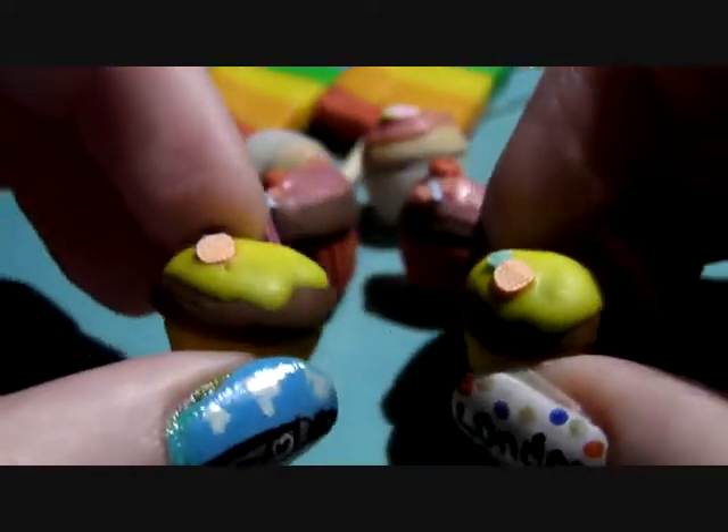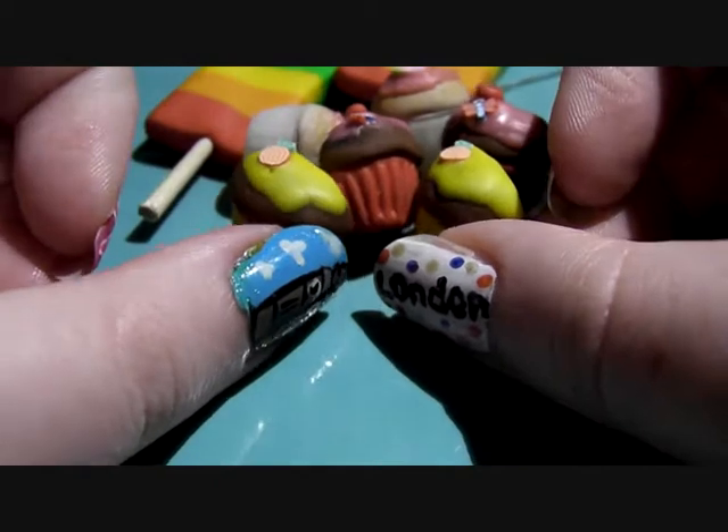And then I've got these ones — these are like pineapple flavoured. There's little pineapple canes, and I didn't make these canes — I got these from Miniature Sweet.